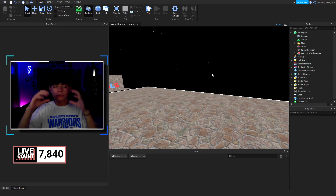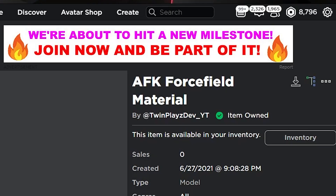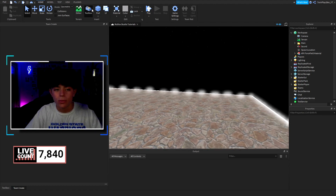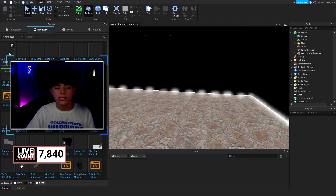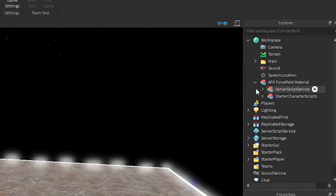You're gonna go in the description and look for models — it should say AFK Force Field Material. Click on it and it should bring you to the page. Click this button right here and it will basically give you the model. Once you have the model you're good to go. Load up Roblox Studio — I have mine open — go to Toolbox, open it, go to Inventory, and click this. It should spawn the model in.